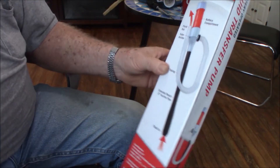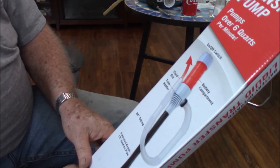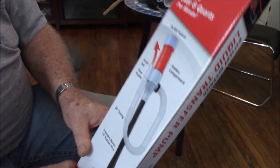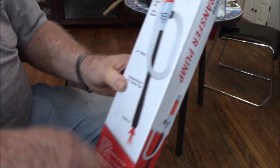The next thing I know, fuel was getting up into this part where the batteries are. So I tried to take it back to Harbor Freight, but they wouldn't take it back at the store.